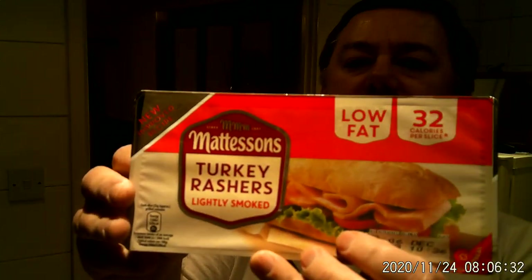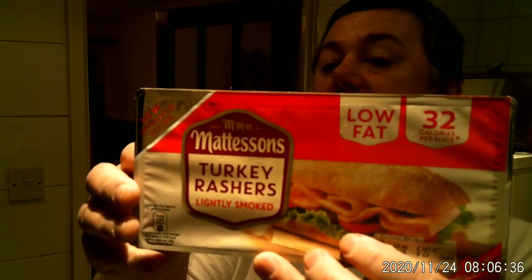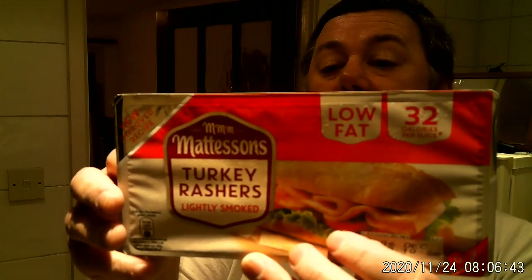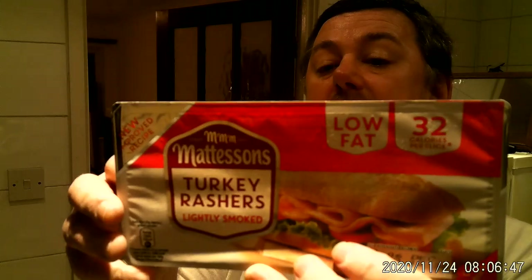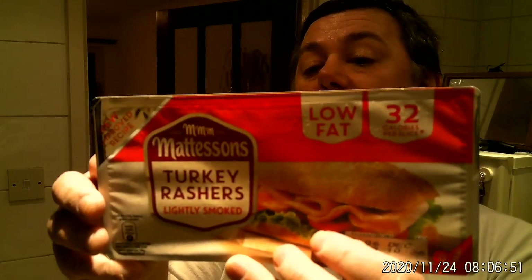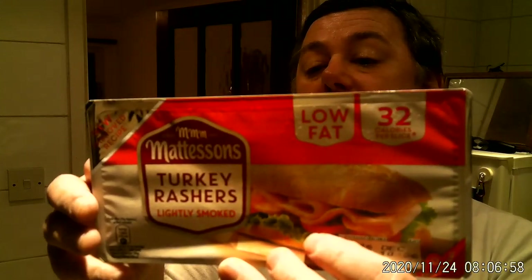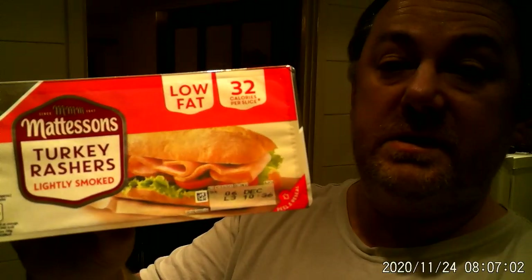To grill, if you're thinking of grilling them, under medium heat for one and a half to two minutes on each side. To fry in a little oil, which is what I'll be doing today, one and a half to two minutes on each side. For best results, do not overcook, it says. Ensure food is fully cooked before consumption. That's some good advice.